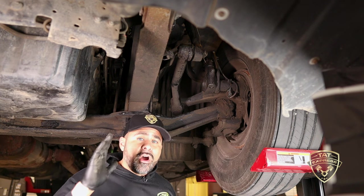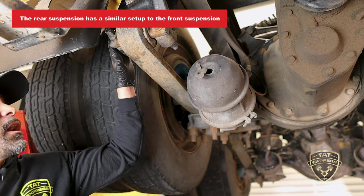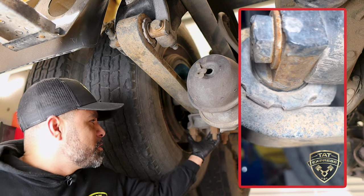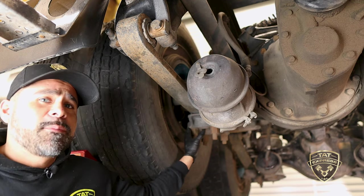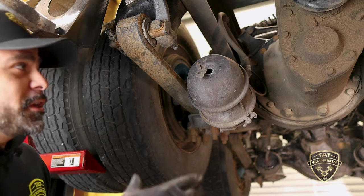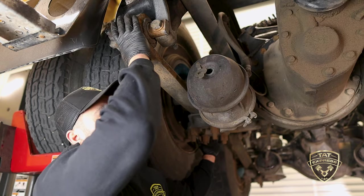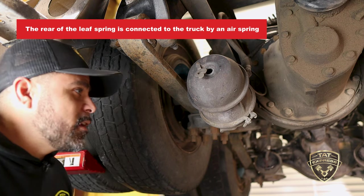Now I want to move to the rear of the truck and point out some things to look for on the rear suspension. This is the rear suspension — a similar setup. You have a leaf spring connected to a hanger, and the bushings here are what we're going to be inspecting. As you can see, we have a lot of rust buildup on this particular spring. It's held on by u-bolts just like the front, with different type shackles on top to grab the top of the axle. These axles are square — they're larger and house all your gears, your differential, and all that. The back of the spring is going to be held on with a bolt at the bottom and an air spring.